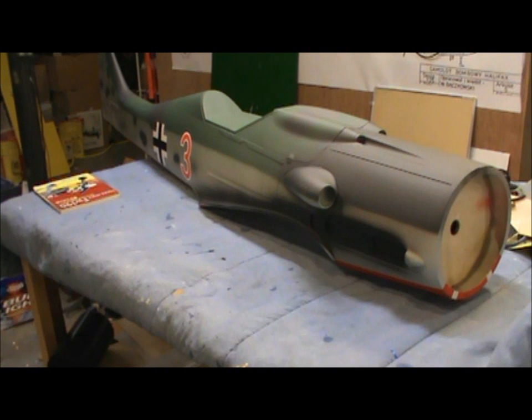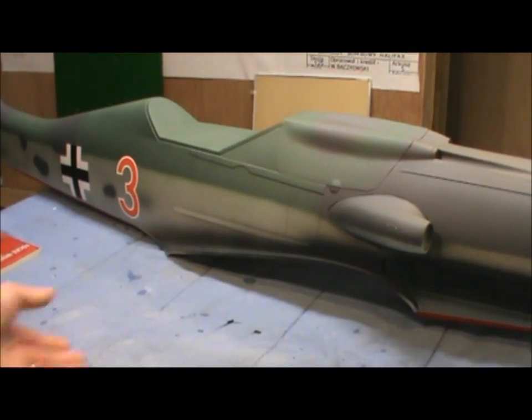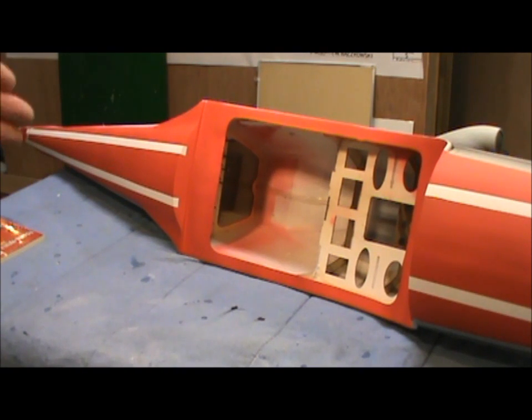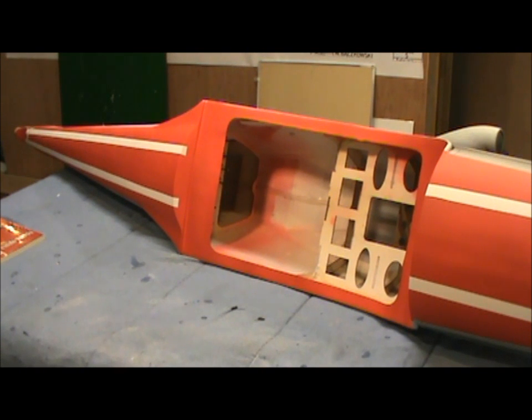Here we are with the brand new ESM FW190D9. It's an 83-inch wingspan — well, 82 and a half inches. Really nice airplane, a lot of slots and detail, panel lines look really good. Getting ready to get started on putting a cockpit in it. There's nothing hindering us from putting a cockpit in here — just have to remove one little piece to open that area up. There's plenty of room to leave all the forward structure.